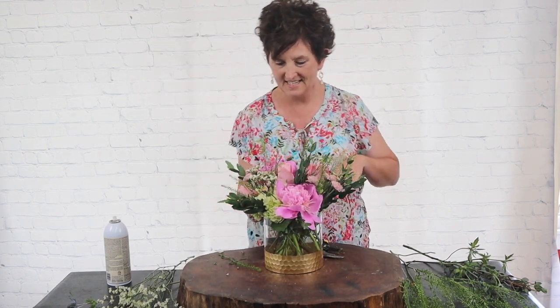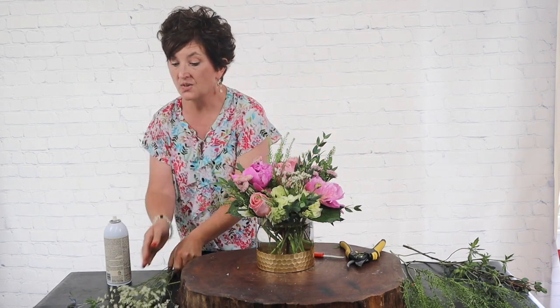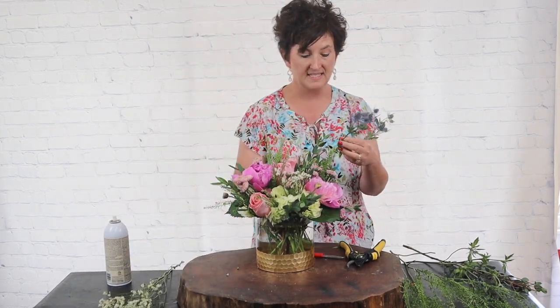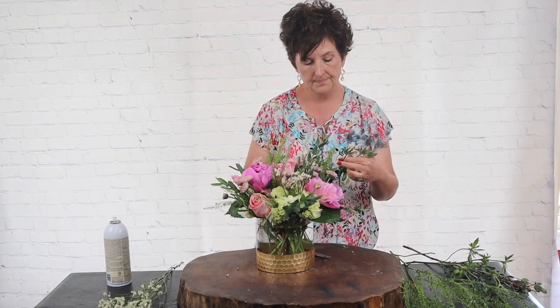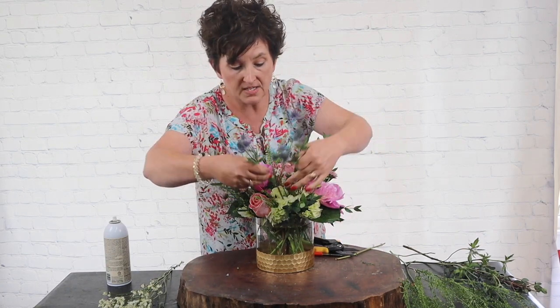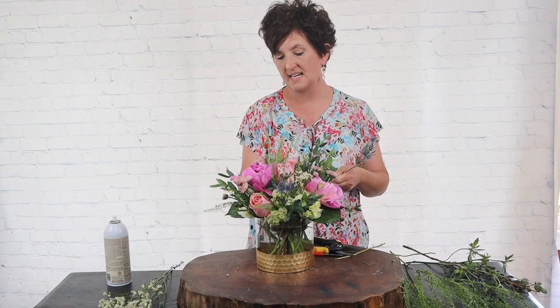The last thing I'm going to do is add just a little bit of blue thistle. The table runner she had had just a touch of blue — she didn't want very much — but it is so pretty in here. It just makes this arrangement.